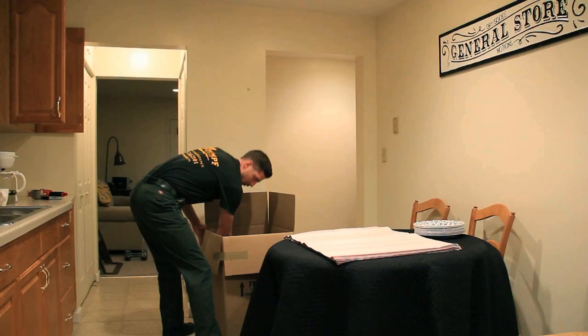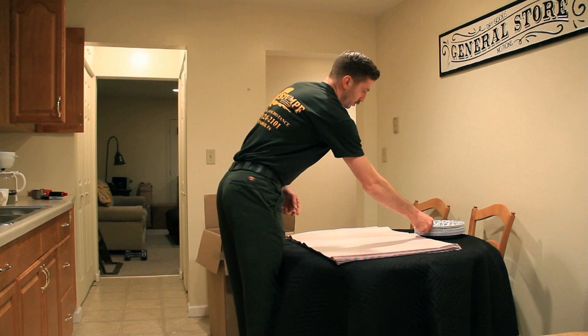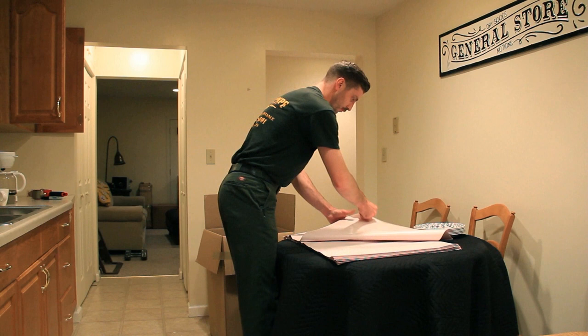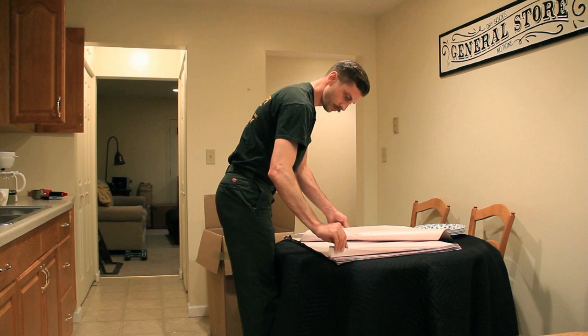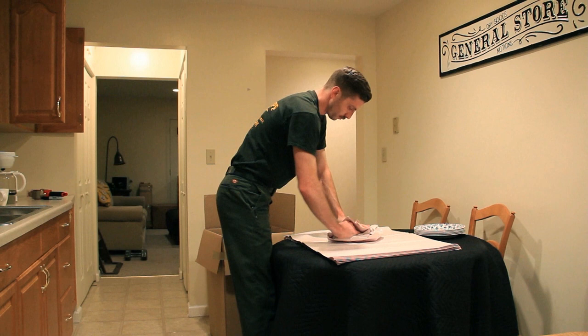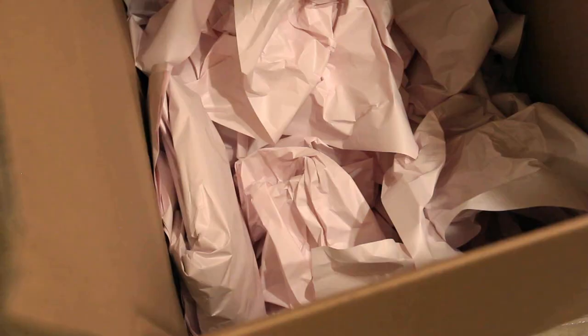Place the items you have just packed in the box vertically. Working left to right, we're going to continue this. Repeat this until you are out of dishes. When you're packing the box, make sure everything is tight — this will ensure nothing moves and nothing gets broken.